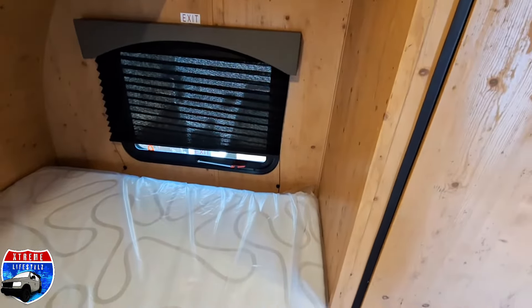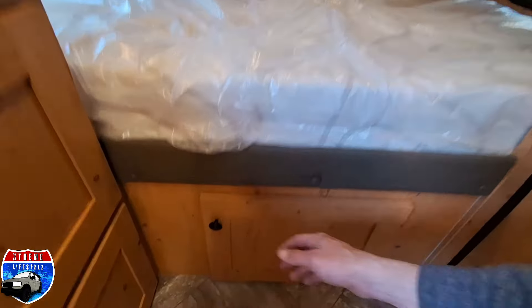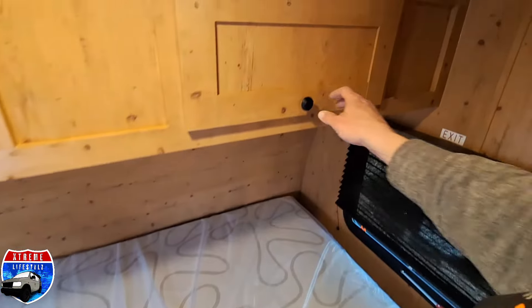Outside of that, right in the back of the trailer, we have our full-size bed with windows on both sides. Our easy access for the pass-through storage underneath, and our over-bed storage with two cabinet doors.